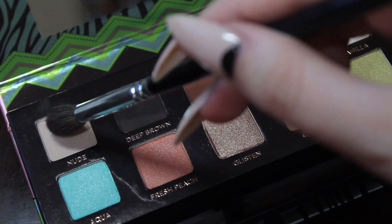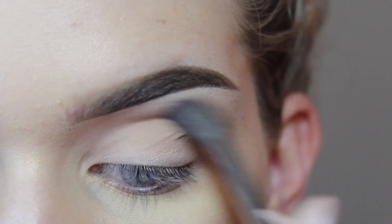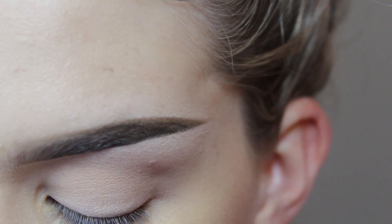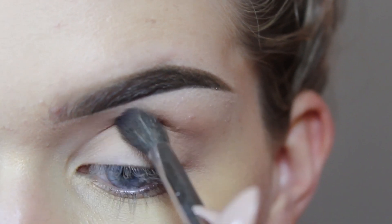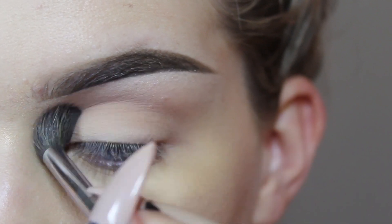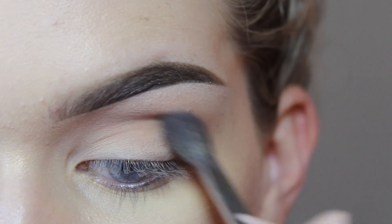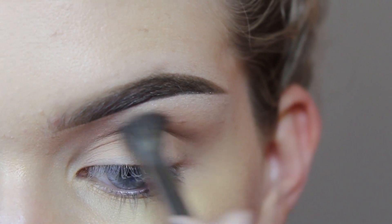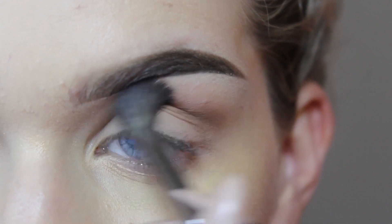I'm just going to start by taking the Zoeva 228 crease brush and the color Nude from the Maya Mia palette and I'm just going to bring that into the crease. This is going to act as our transition shade so that it's easier to blend out dark colors later. Next, I'm going to take the color Warm Taupe on the same brush and I'm going to bring it into the crease again just to make it a little bit deeper.